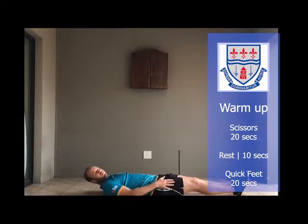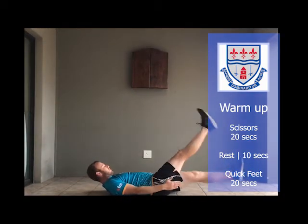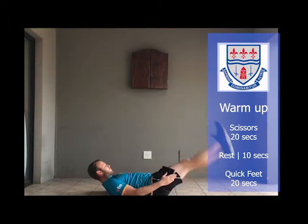Exercise number three: lie on your back, feet up, and then scissors. Last exercise is quick feet, like you're in a lap.